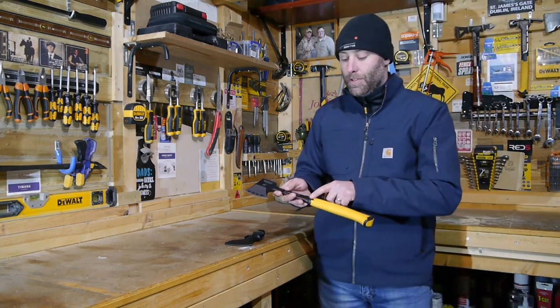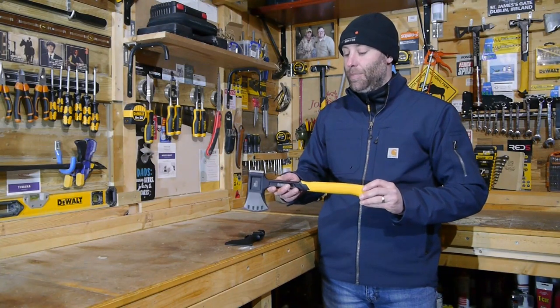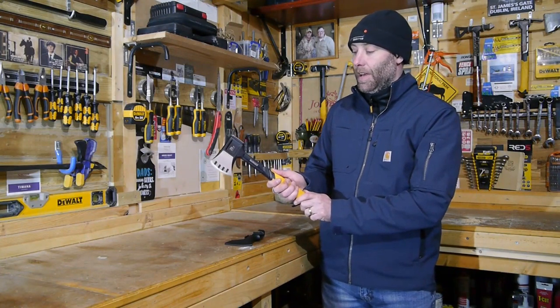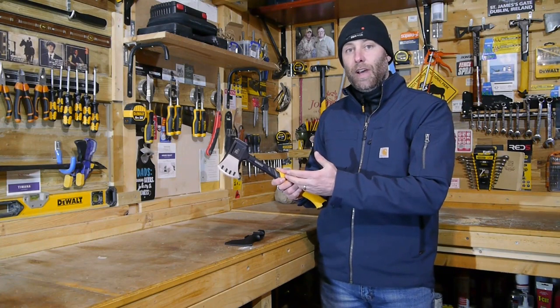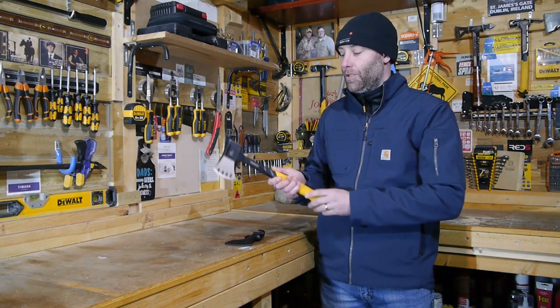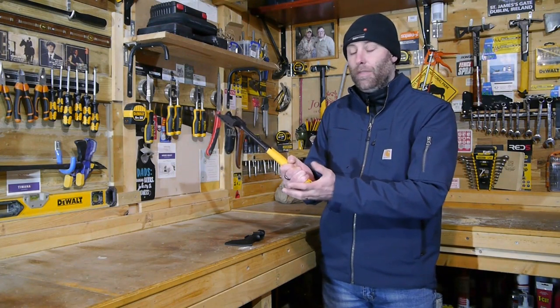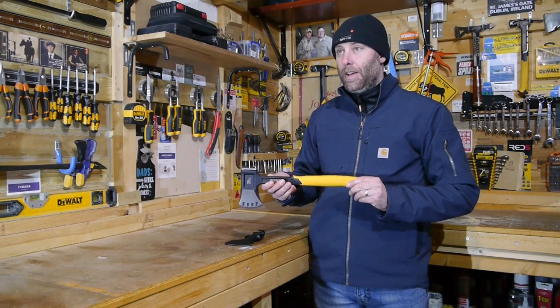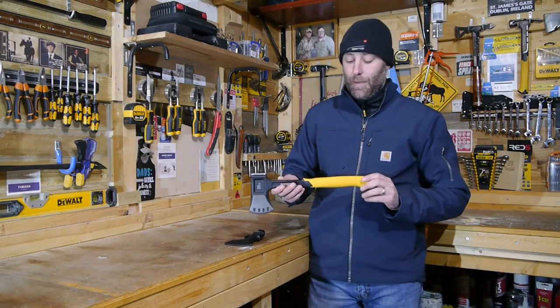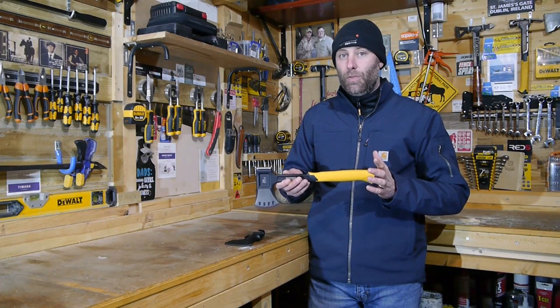The handle grip is a two-part polymer rubber composite — it's absolutely brilliant. It's got a thumb rest at the end, so if you want to choke up on the axe and not use it with its full force swinging at the back end, they've also got it beveled out so your hand doesn't slip off. Compared to other axes, its portability is fantastic — it is extremely light.